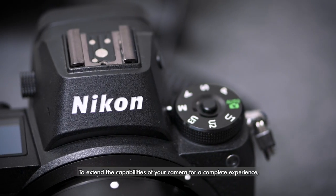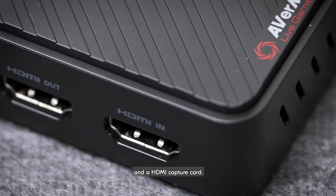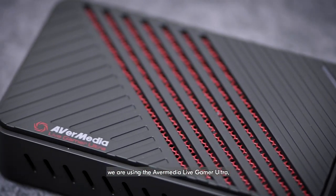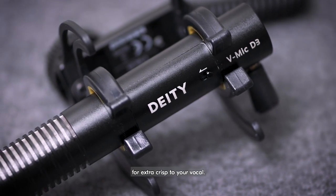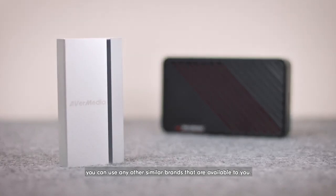To extend the capabilities of your camera for a complete experience, add on an external microphone and an HDMI capture card. With the Z6 here, we're using the AverMedia Live Gamer Ultra, a low-latency HDMI to USB capture card, and a Deity V-Mic D3 microphone for extra crisp to your vocal. Of course, you can use any other similar brands that are available to you.